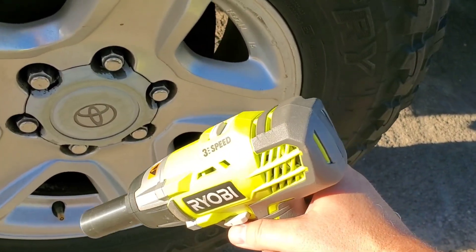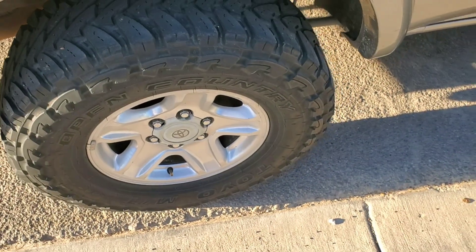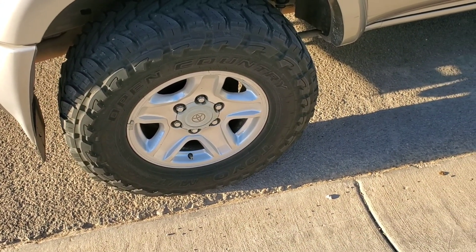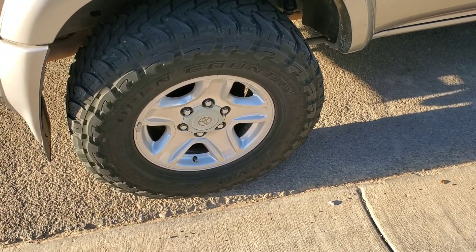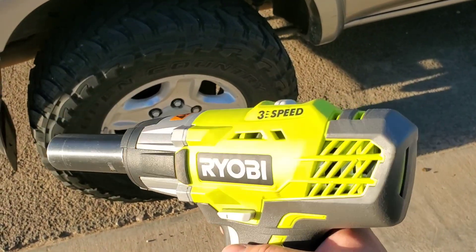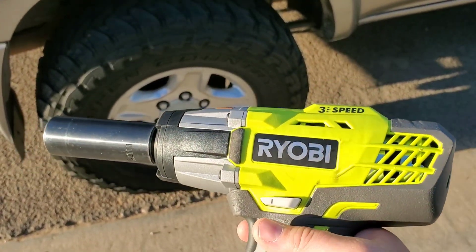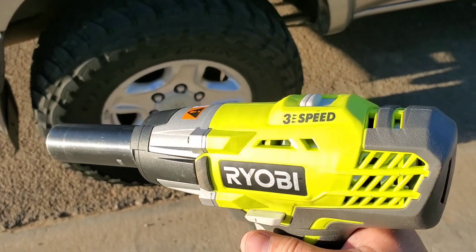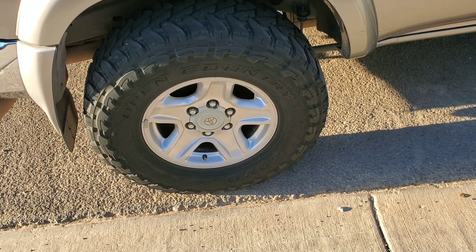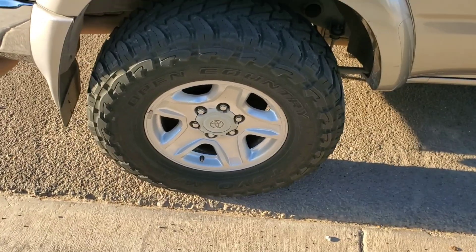That's it for this video. I hope that answers your question if you're wondering whether this can actually do larger lug nuts. I'm going to go get my torque wrench and re-torque these before I forget. I would give this a pass — this is going to find a home in my shop. I didn't know if I was going to eBay this right after the video, so this is cool. Anyway, subscribe, watch my videos, and I'll catch you guys later.